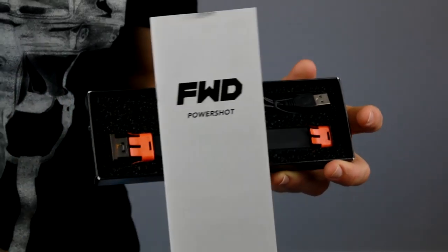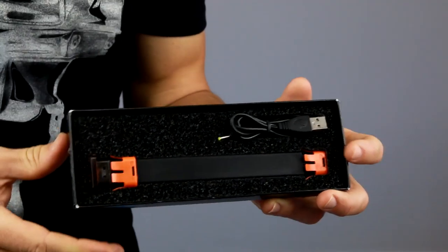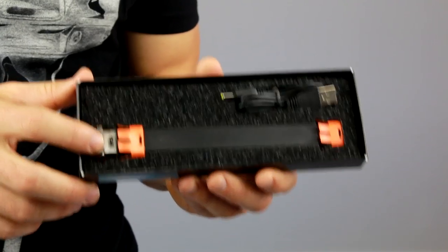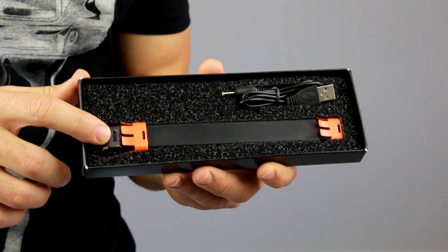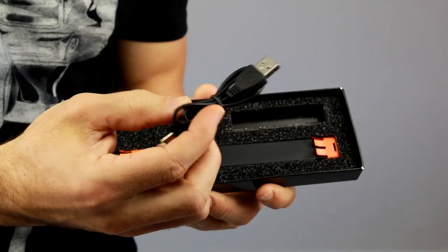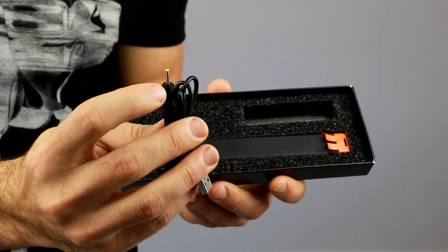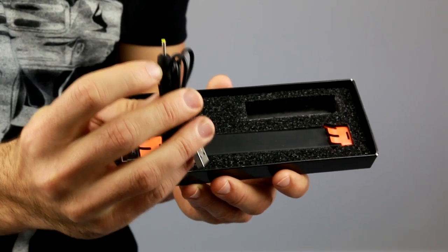The first thing you'll see is the manual — this is filled with all kinds of information on how to set this up, but if you don't like to read you can just watch this video. Inside you have the stick sensor that goes in your stick, and you also have a USB charger to charge it. This is a specialty charger with a little tip, so you do not want to lose this — make sure you keep that handy.